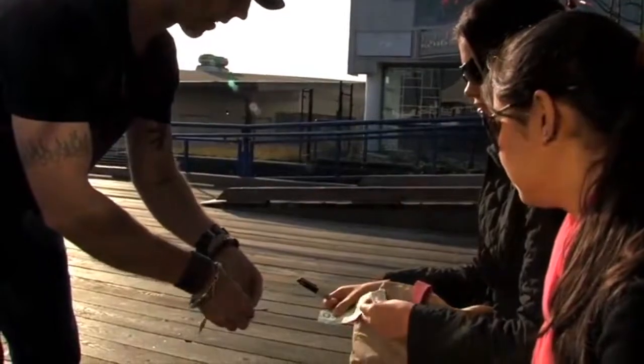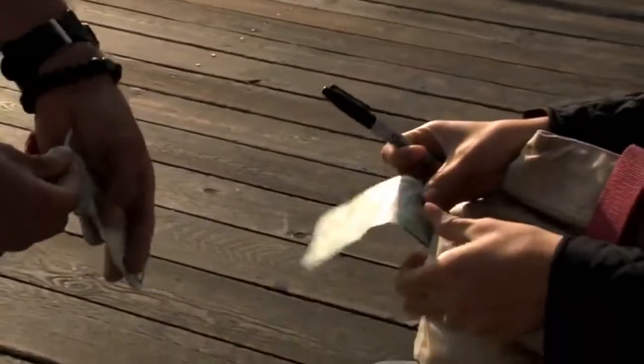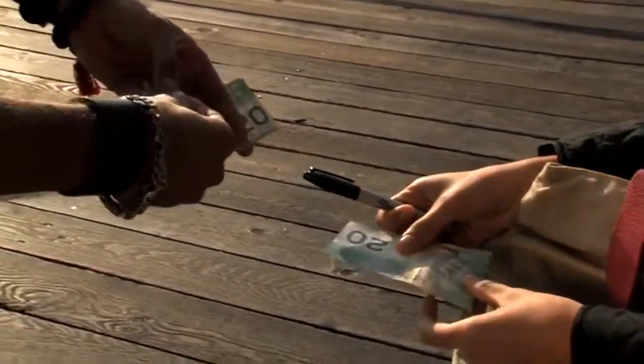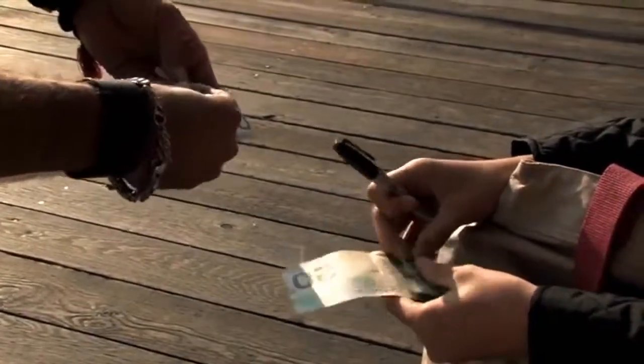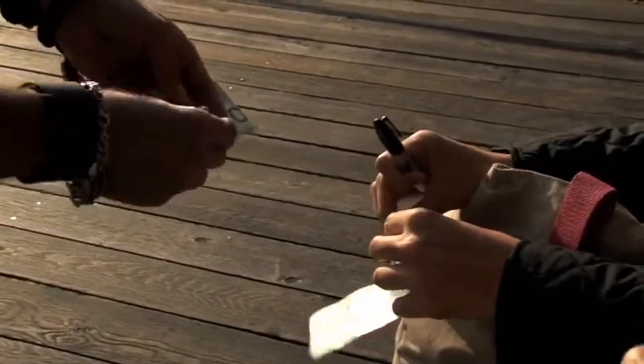Now I want you to fold the end of the bill down like that. You can fold this end — it doesn't matter, just fold one end of the bill. Right, now what you're going to do is roll it around that fold like a little tube. You've got to get it pretty tight though — can you get it like that?